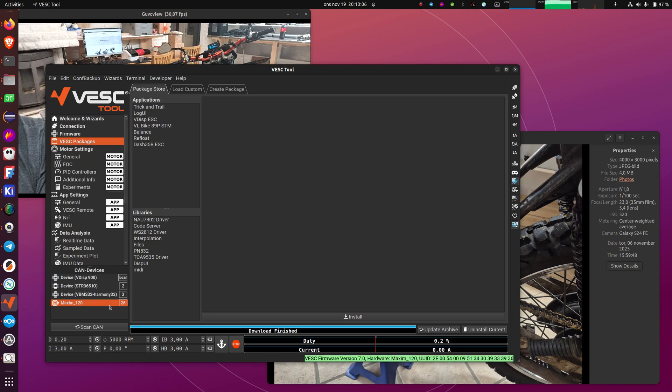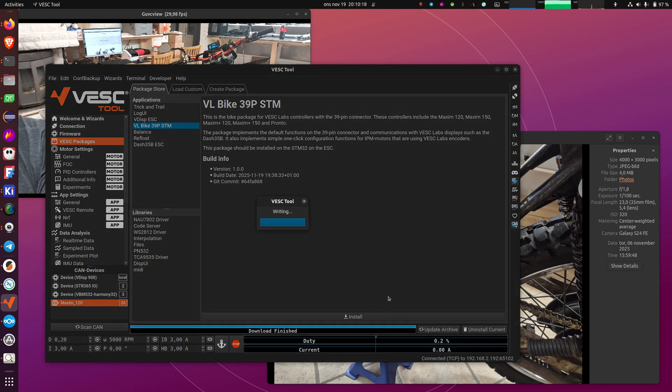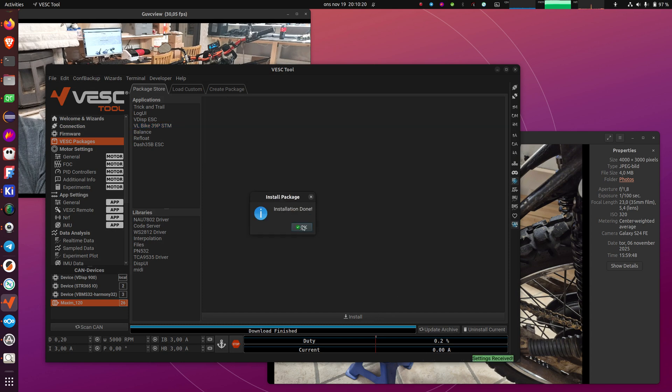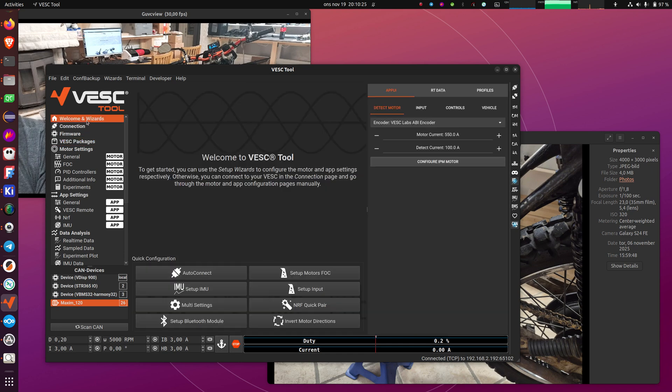Now if I select the Maxim 120, you can see it shows the vlbike39p STM package — it will only show the one that can be installed on the selected device. I will install this one, starting with the Maxim itself. Now I have the package installed. Note that all of this could have been done from the mobile interface, even over a Bluetooth connection, because it's not using anything specific to the desktop version of VeskTool.